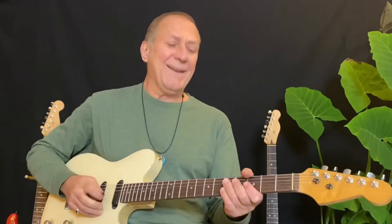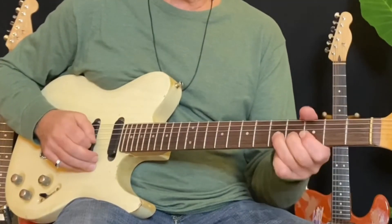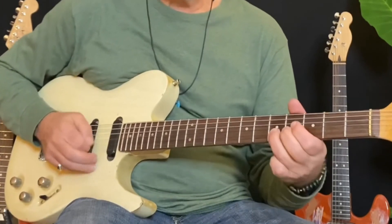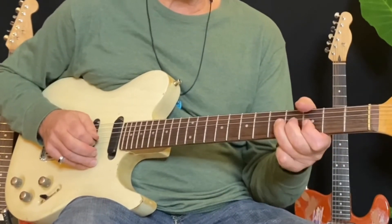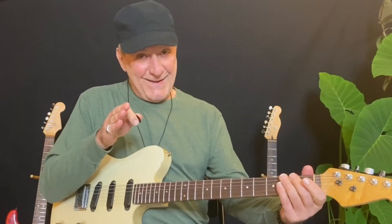I'll give you one more — we'll do a quadruple play for today. I'm going to slide up to the root note on the second string for that slur effect. It's got that color, which is very nice as well. See you next time.